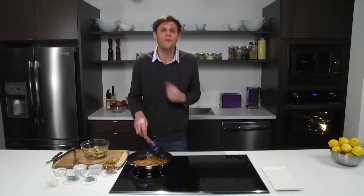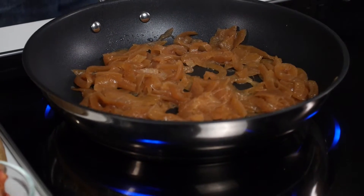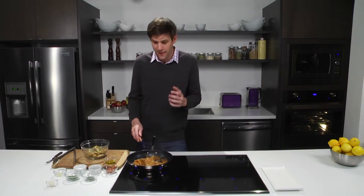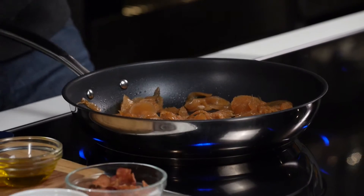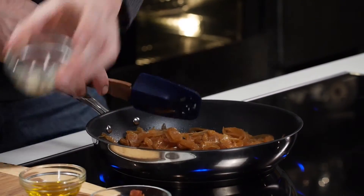These onions are beautifully caramelized — look at the color. They're full of natural sweetness from that onion, and now we really only have a few more steps to go. Garlic in with the onions — the classic mixture.